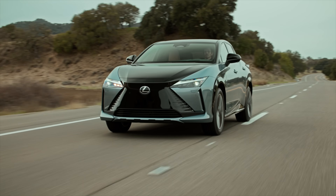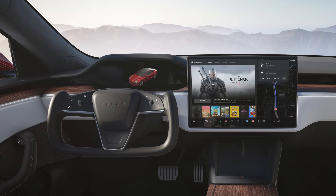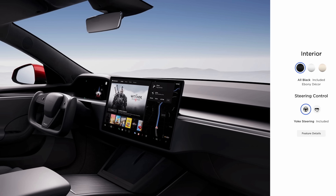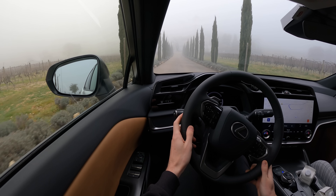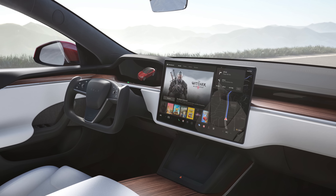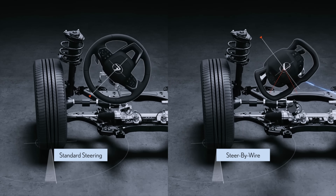Speaking of tech — Tesla. They put a yoke in the Model S, and it made a lot of noise in the car world. There was a lot of disapproval, and thankfully it wasn't too long until Tesla went back to offering normal steering wheels as an option. Worth mentioning, Lexus will initially sell the RZ450E with a traditional mechanically-linked steering system, and later offer the yoke with steer-by-wire as an option. The reason why folks didn't like what Tesla did was very simple: hand-over-hand turning doesn't make any sense with a yoke. Parking in sharp, low-speed corners are unnecessarily complicated. There's a reason why wheels are circular.